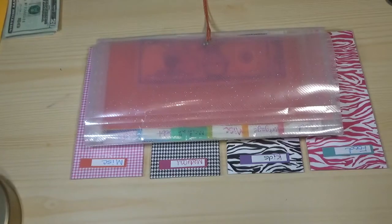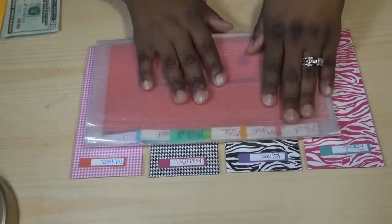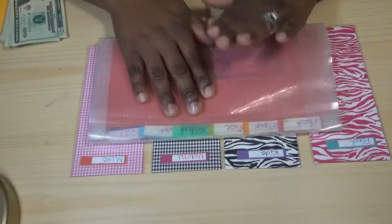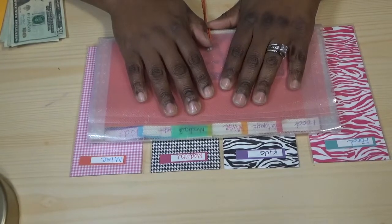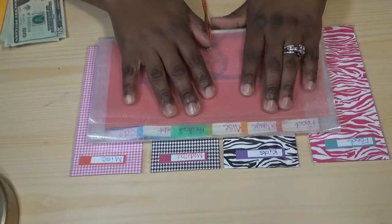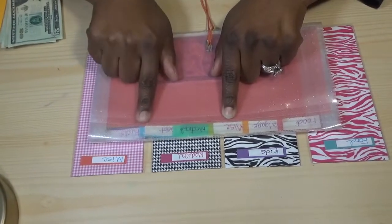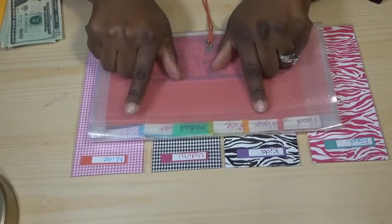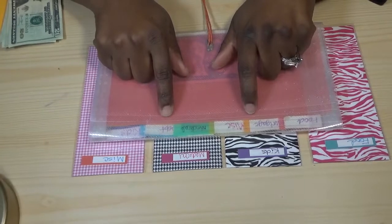Here is my main envelope system. It's been well-loved — it's a little worn but we love it. After all the bills are paid every week, whatever's left over is what goes in these envelopes. The categories are: food, mortgage, miscellaneous, medical, debt, and kids.